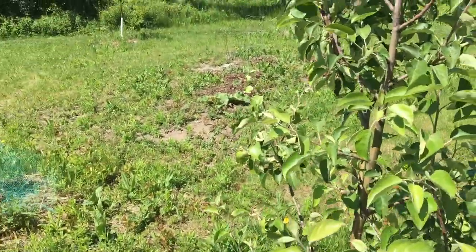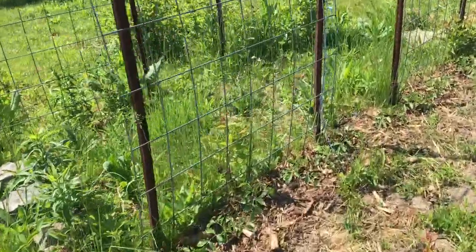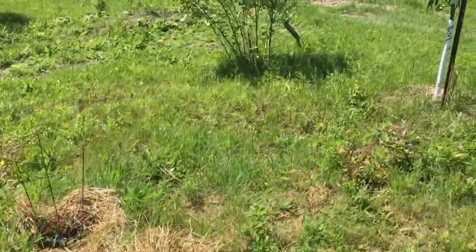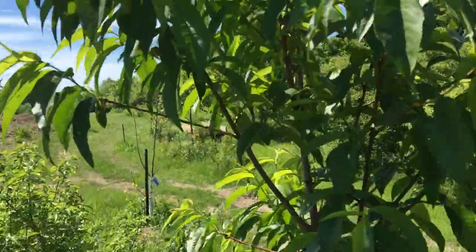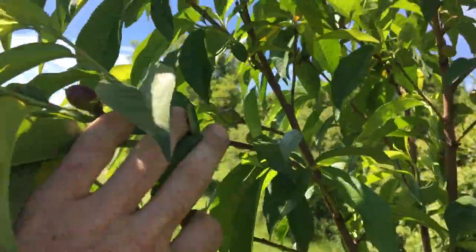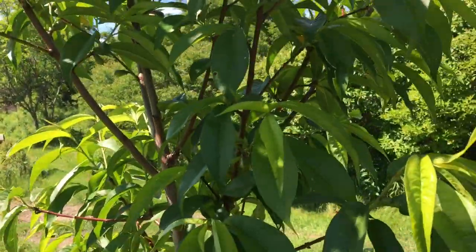Obviously I got my tomatoes in. I still have some seeds — we did round two of planting this weekend as well. This is my nectarine here which also has a lot of fruit set in there. I think they'll just fall off — we'll see if they keep going.